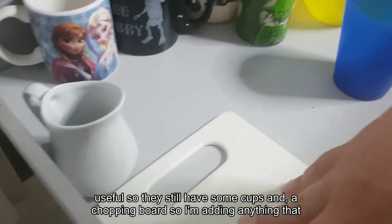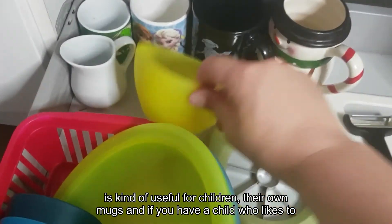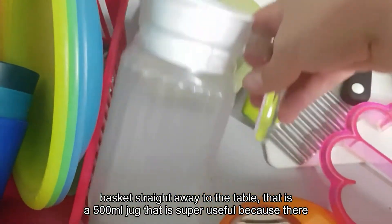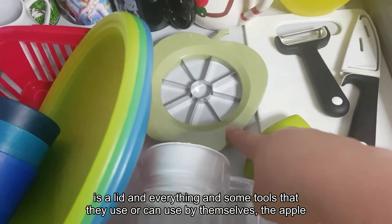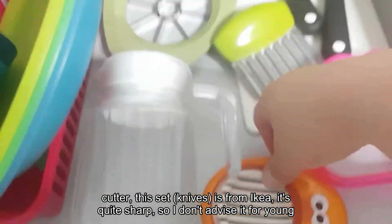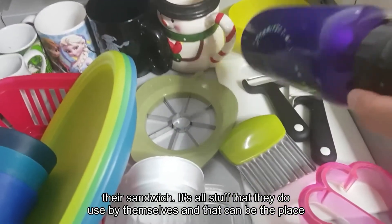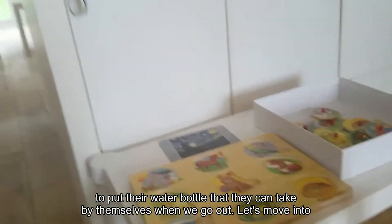Now we're left with what's useful — cups, a chopping board. I'm adding anything helpful for children: their own mugs, and if your child likes to set the table, put everything in a little basket they can carry straight to the table. I have a 500ml jug with a lid, and tools they can use by themselves — an apple cutter, egg slicer, wavy chopper, and a sandwich cutter, all from IKEA. Note the apple cutter is quite sharp, so not advised for young toddlers. This is also a good spot for their water bottle.